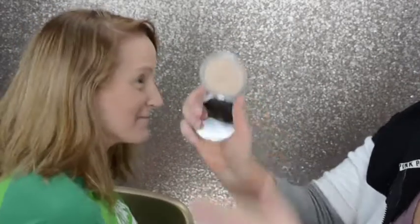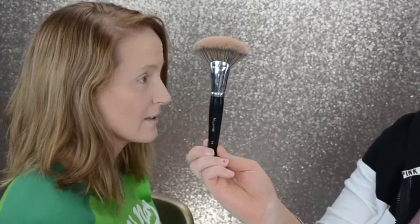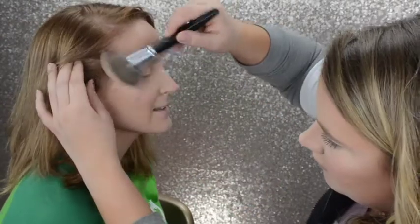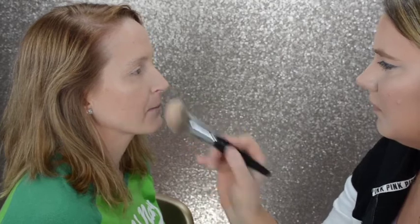And then we're going to go on to Mary Luminizer by The Balm — this just makes every look perfection. I'm using the Morphe E5 fan brush; it's really big and fluffy so we can get a really nice diffused glow.